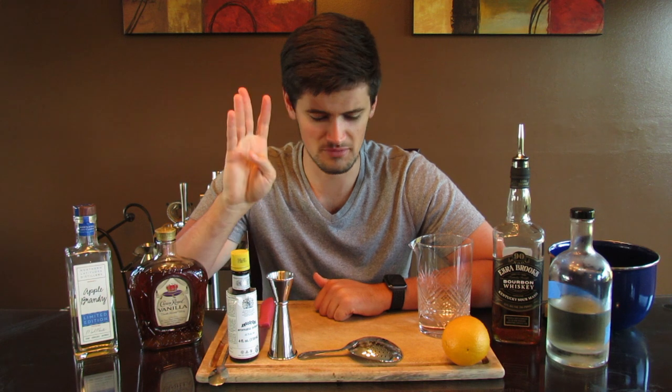It's also kind of alarmingly simple for how good it tastes and how popular it is. This is a drink people can be kind of picky about, so there are different rules of thumb — how many ounces of bourbon to use, how many dashes of Angostura bitters to use, and some people even substitute in other bitters.